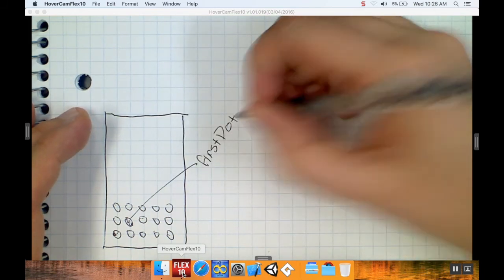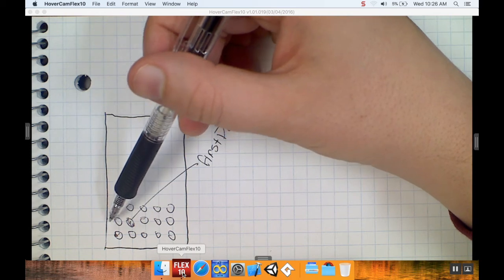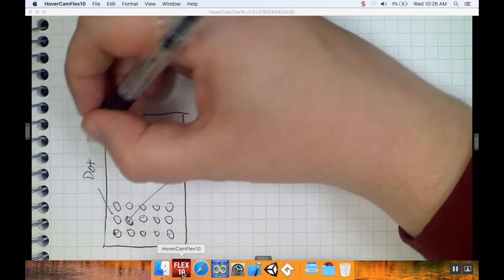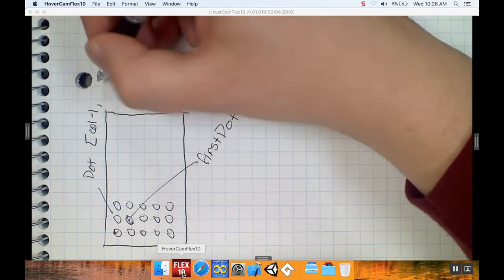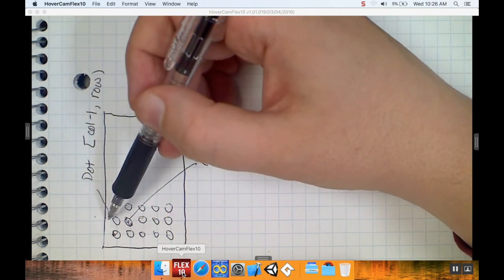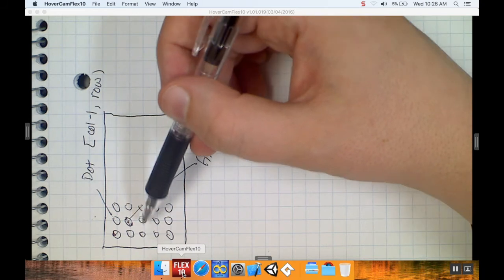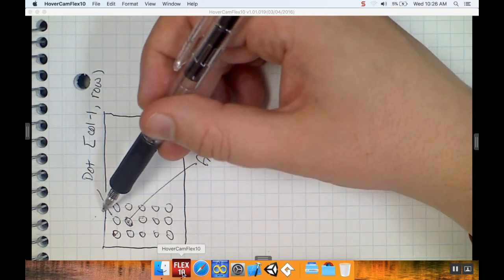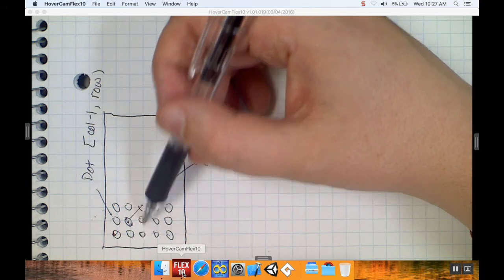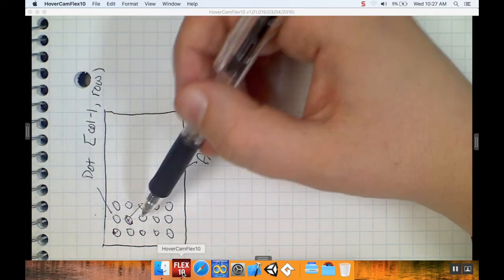We look to the left until we either hit the board edge or find a dot whose color is not the same as the first one. That would be column minus one, same row. We also check column minus two, but we don't need to go any further — even for a match of five, you only ever need to look two in any direction.